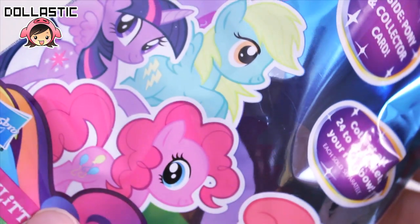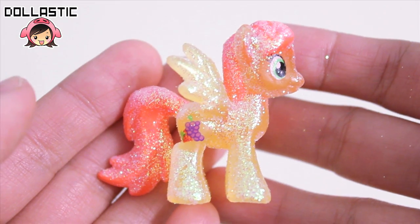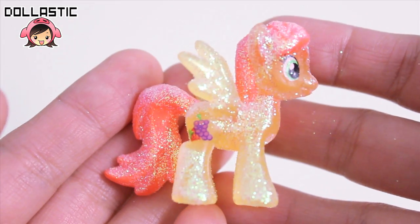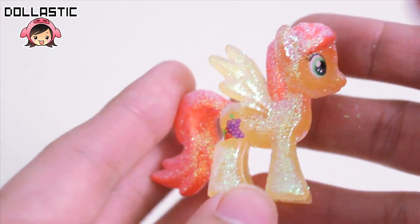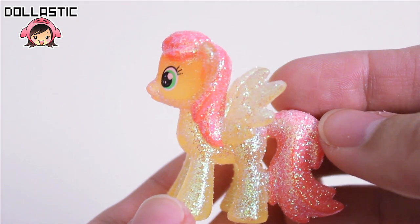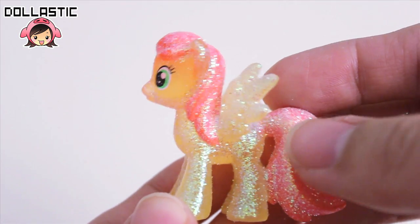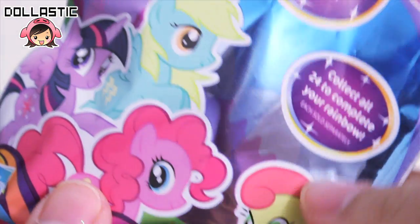And here is letter W, and I got Strawberry Sunrise. Here she is — she looks really cute. Here's the other side. Wow, she's got massive glitter on her body.